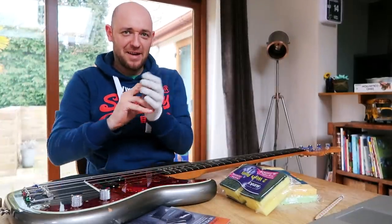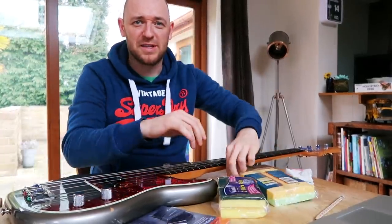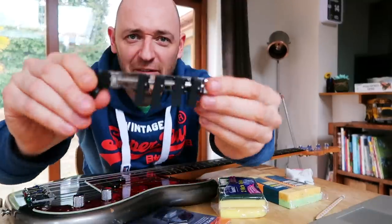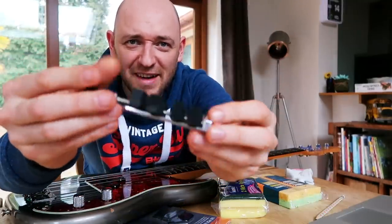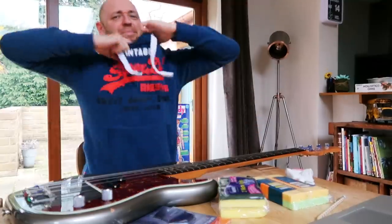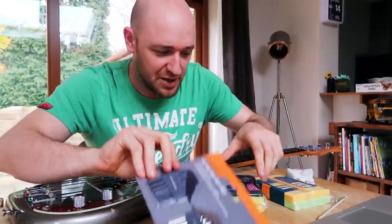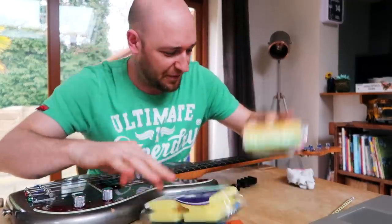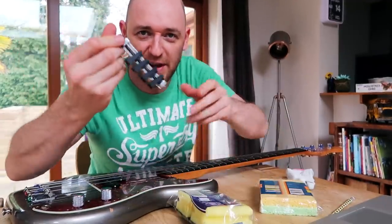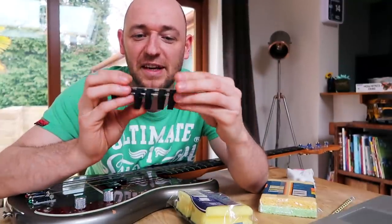Hey guys, so today I'm going to be talking about maybe the coolest base gadget I've ever seen. I've got the tools, I've got the allen wrenches, I've got the foam, I've got the thing. This could be the coolest base gadget that I've ever seen.